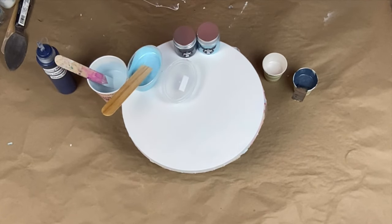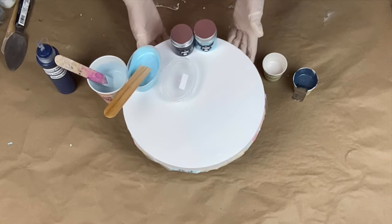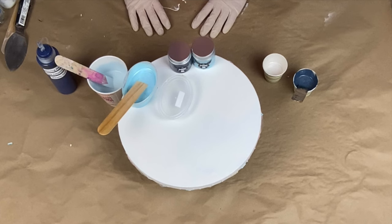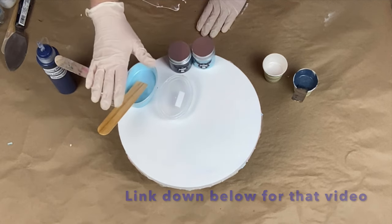Hi everybody, Cherish Smissy Painter here. Today I am working on an ocean swirl, this time on purpose. I don't know if you saw the other one where I wasn't trying to make an ocean swirl — I was trying to do a pleated design and it didn't work, and I ended up just doing an ocean swirl and I fell in love with it.